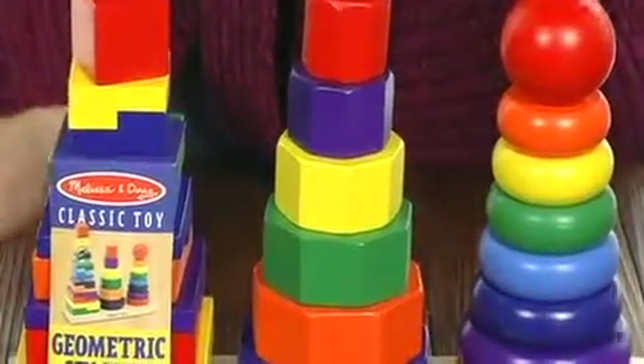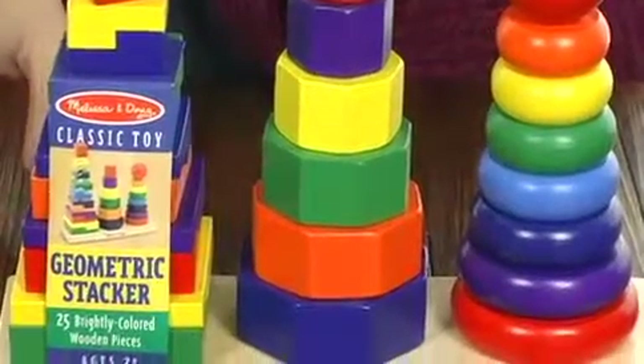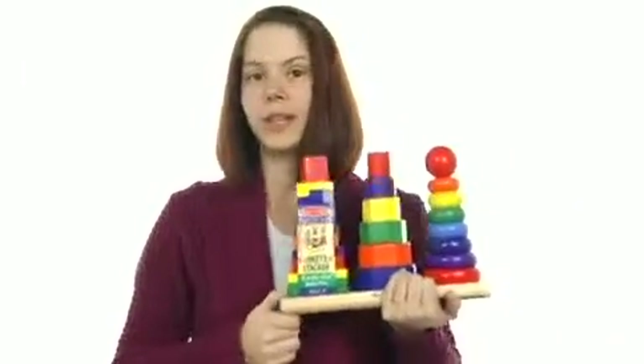It is a really wonderful toy for your child because it teaches size and shape recognition, hand-eye coordination, and problem solving. Get back to the classics and make sure you teach your little one all about geometric fun with this great Geometric Stacker from Melissa and Doug. See ya!